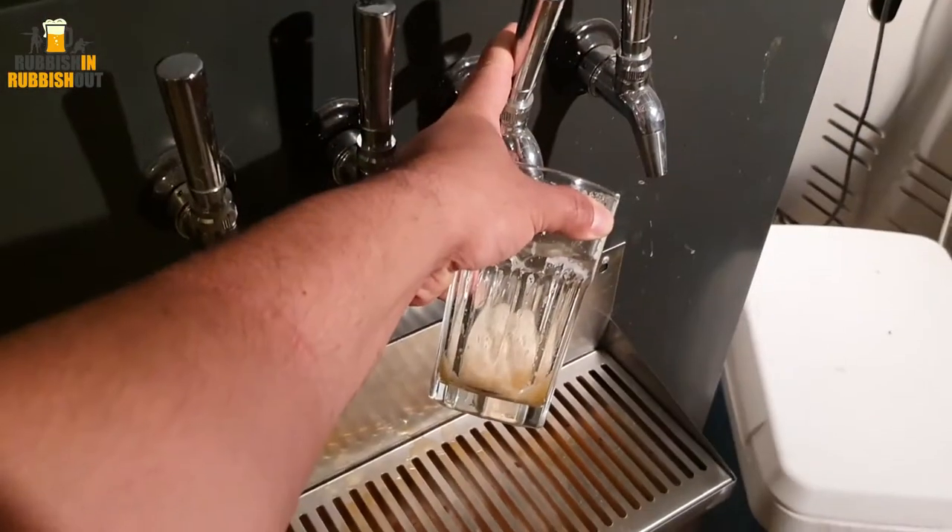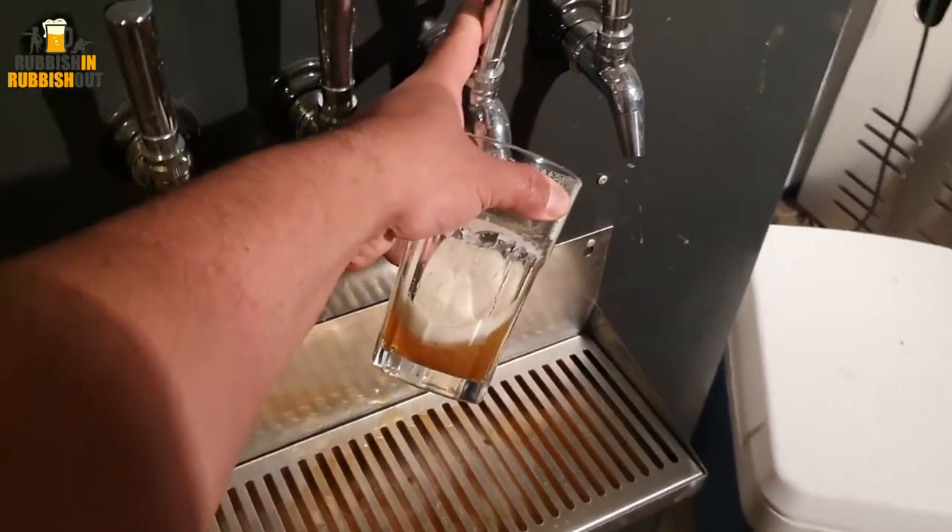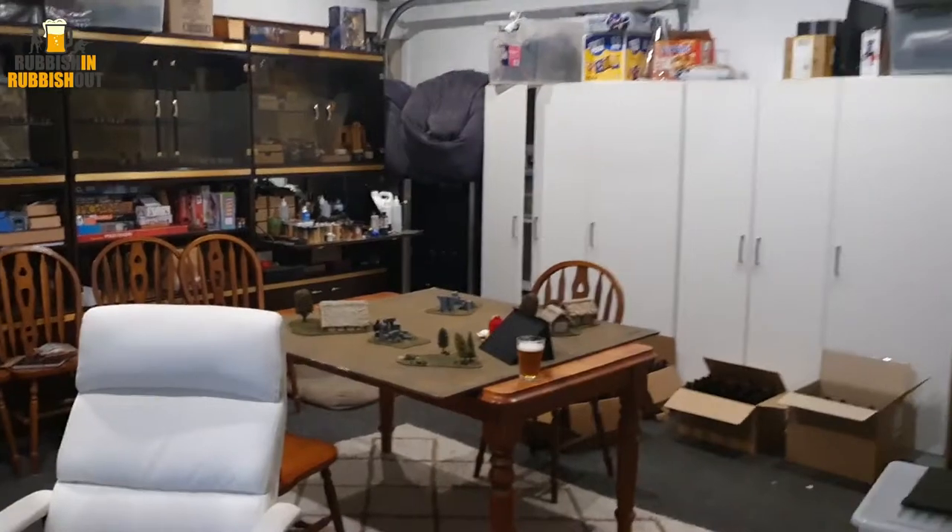G'day everyone, Viv here. I hope you're all keeping well. I've made some changes to the lighting here in my games room at home, but first let's grab ourselves a drink. Cheers.